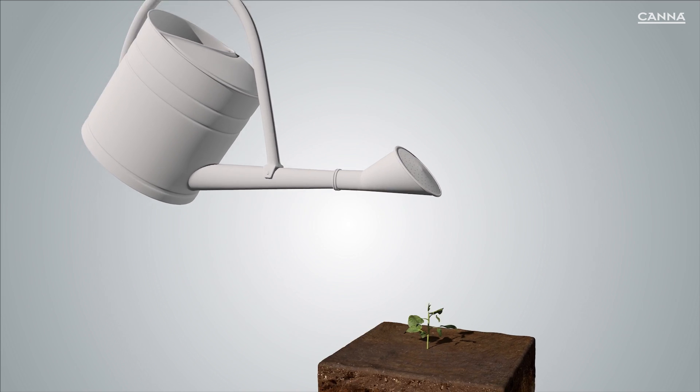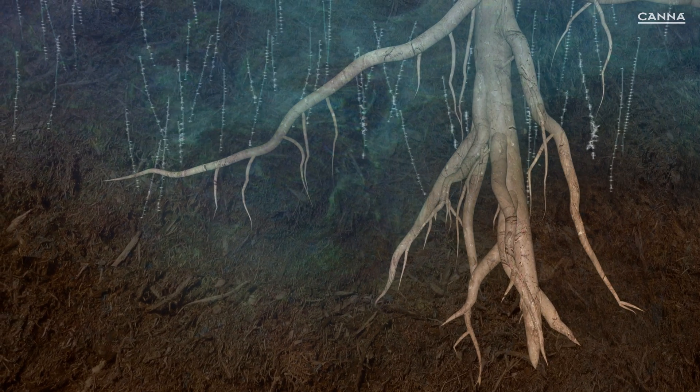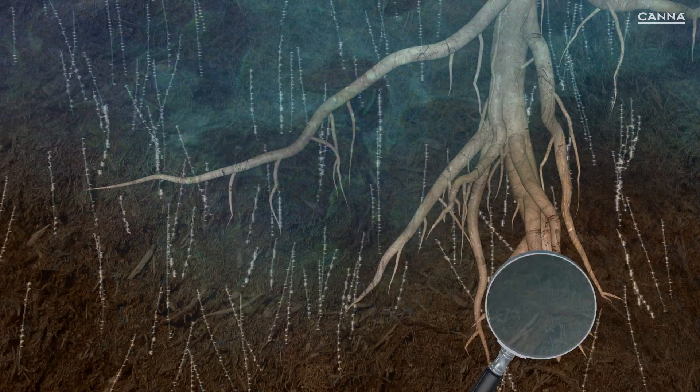When you first water the plant, you use water only. KanaZim should only be added to the feeding solution from the second week of cultivation onwards, every time you water.